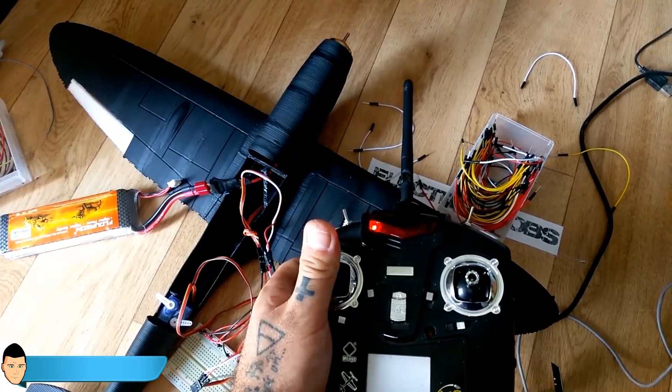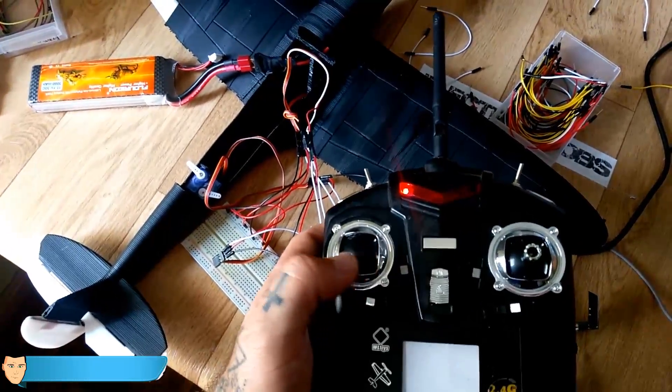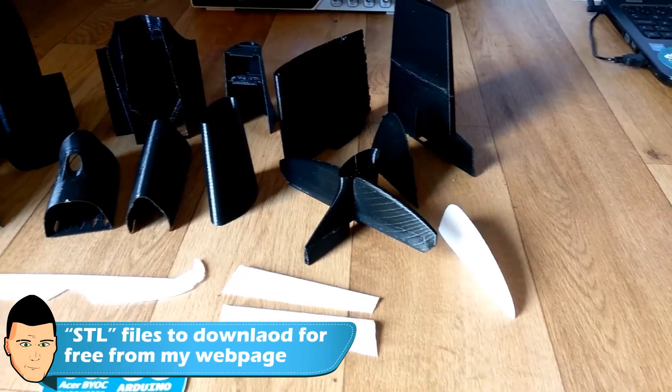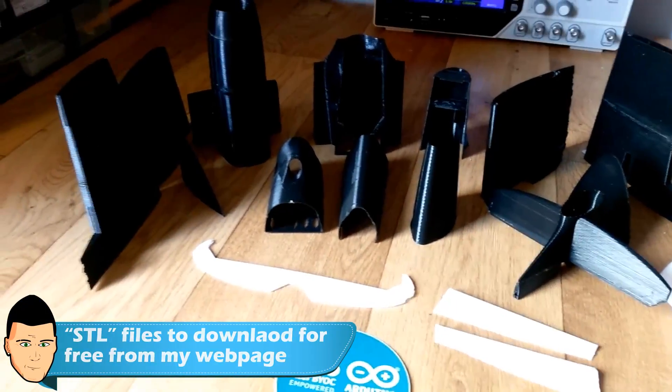As before, we are going to build the radio controller, the plane body, and all the electronic circuits inside the plane. We will see how a radio control plane works and which are the basic parts of an RC plane. I will share all the STL files for free on my webpage so you can download and print your own plane.